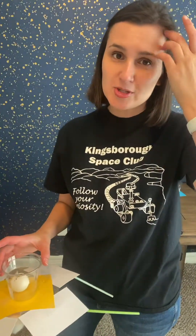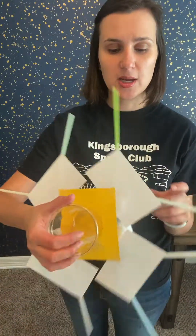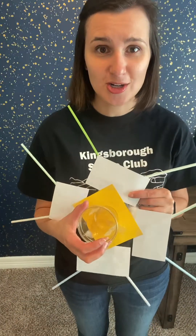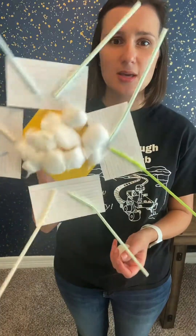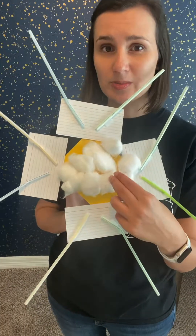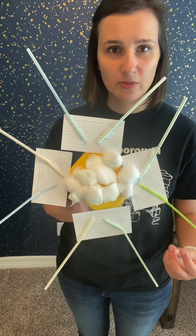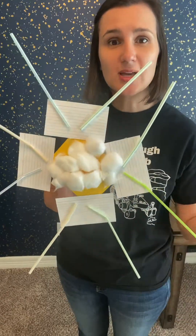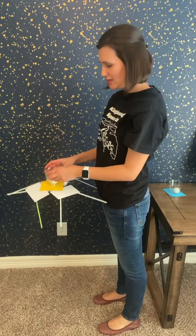I'm going to show you one possible design — my very own creation. I started by putting index cards to create a drag force, because the greater the surface area, the more it'll slow down the lander. But I found it was really unstable and there was a really hard impact, so I added cotton balls to absorb some of the shock. They were still making it unstable because I didn't get them distributed very well, so that's where my stronger contraption came in. It gave me a lot of stability so that when it landed, it landed upright.